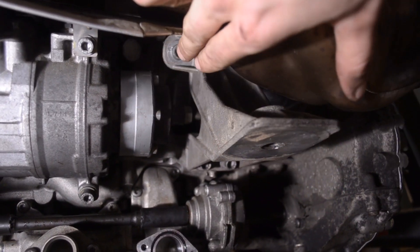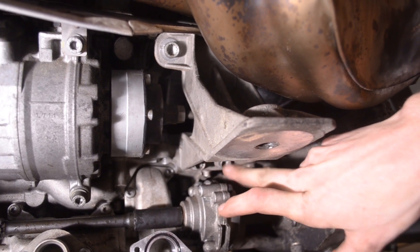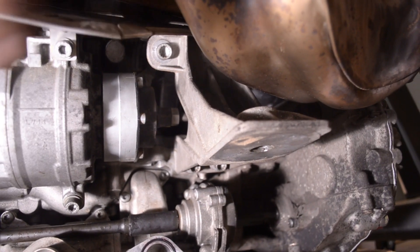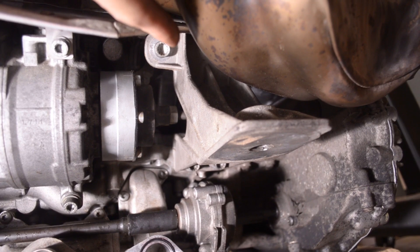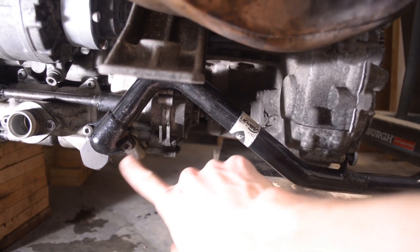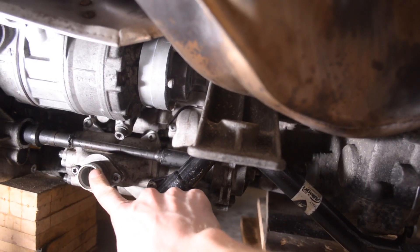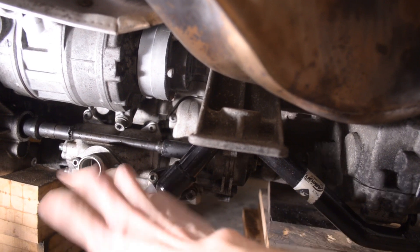Then put the motor mount in. The top fasteners get torqued down to 40 newton meters and the bottom get torqued down to 25. For the one that was hard to reach, I just did it as best as I could — I couldn't get a torque wrench in there. Then put the oil pipe back on and tighten these fasteners down to 10 newton meters. After that, put the oil pipe going to the oil cooler back on and you're good to go.